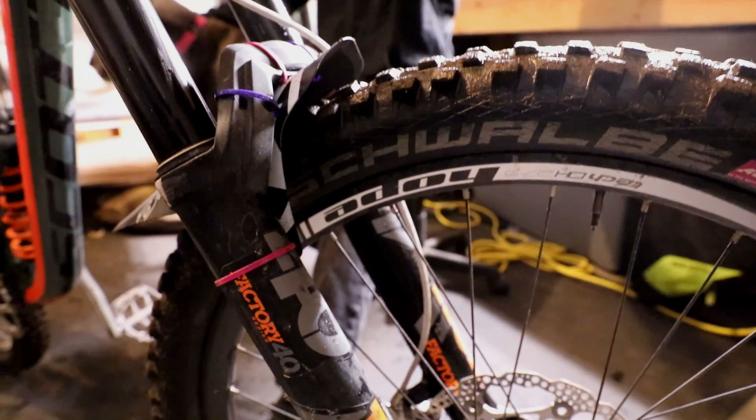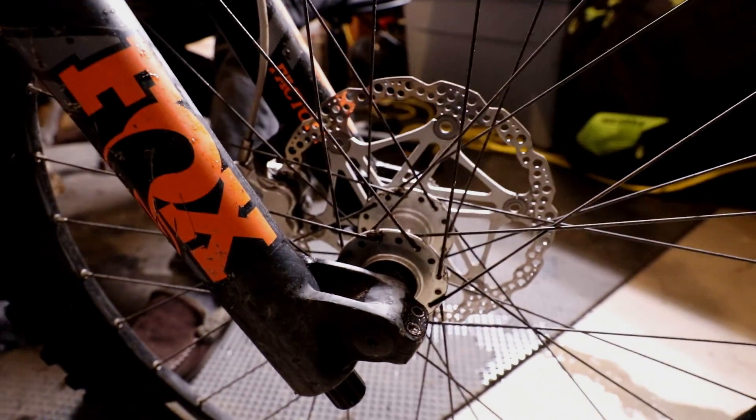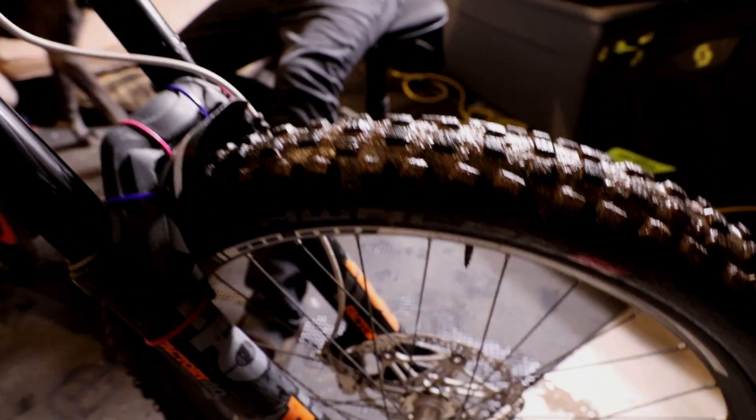On the front end we've got Hope Tech hoops with Hope hubs and Hope brakes. The Schwalbe Magic Mary tires — I run a 2.6 width tire in the front on a 27.5. I stepped up to go with the big wheels now.